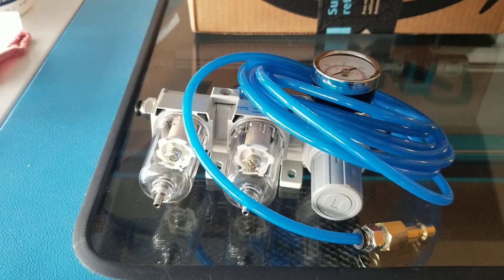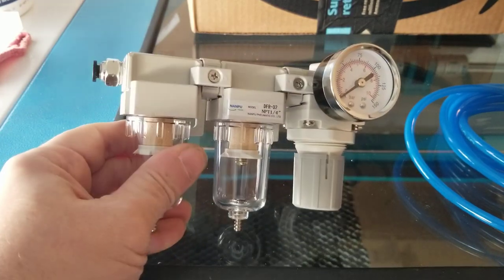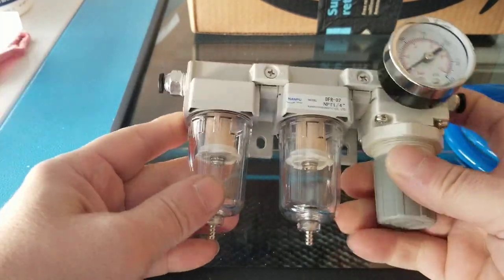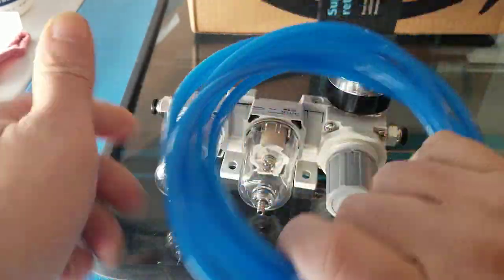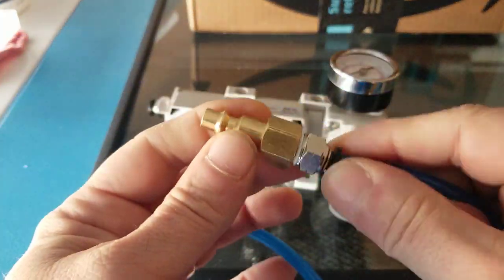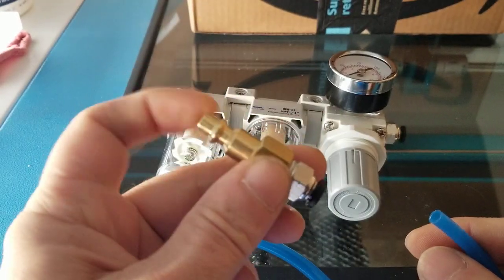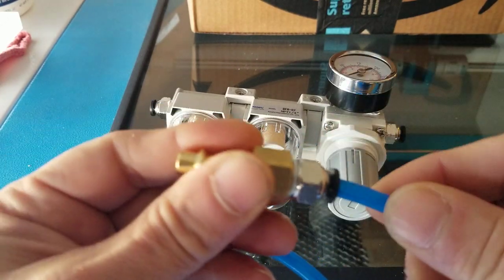Hey guys, Brian with Thunder Laser USA. This is the Thunder Air external compressor interface kit. Basically it's just a regulator with two dryer water separators. We've included 10 feet of quarter inch or six millimeter airline, and then this type D fitting that fits all the Cali Air compressors and pretty much universal for most standard air compressors.